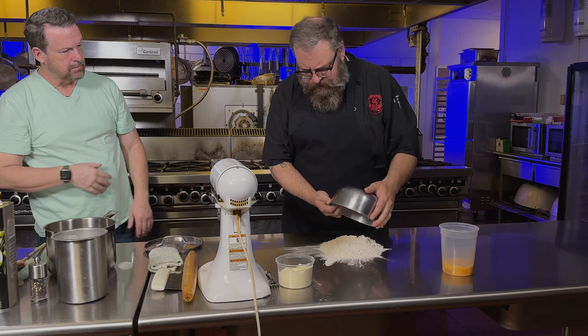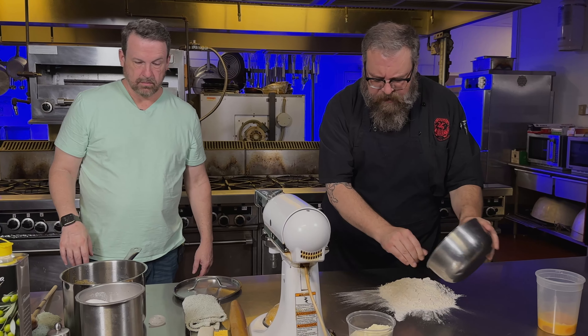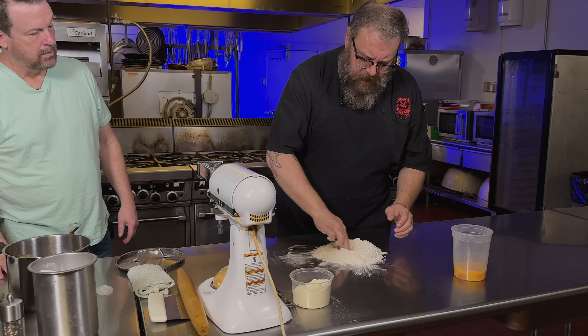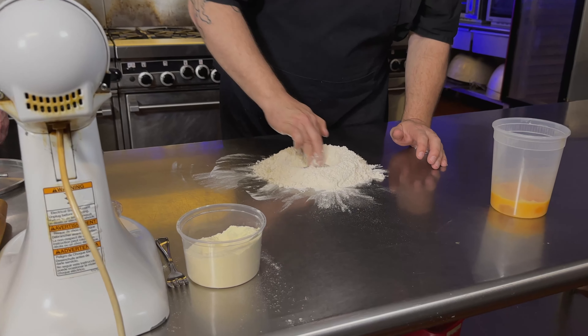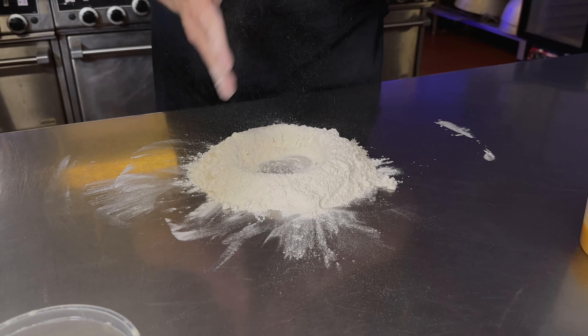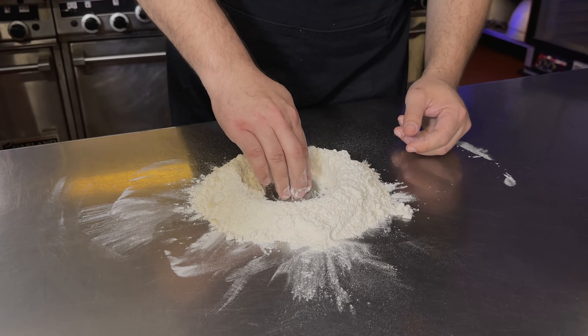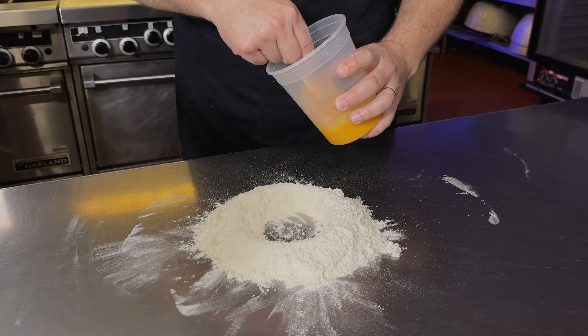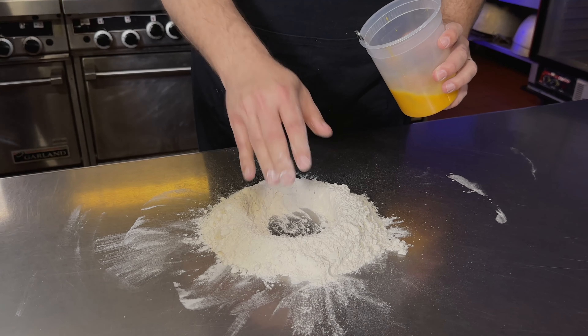Fresh pasta is actually really easy to make. What I have here is about nine ounces of what we call Italian double-aught flour. It is a high-protein flour and it's also ground really fine, so you get a really beautiful texture with this. I prefer using double-aught flour to make pasta, but you can make it with just all-purpose flour, the stuff you find at the grocery store. So about nine ounces of flour.